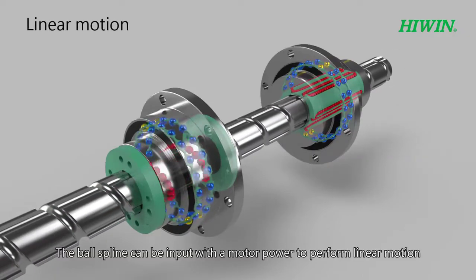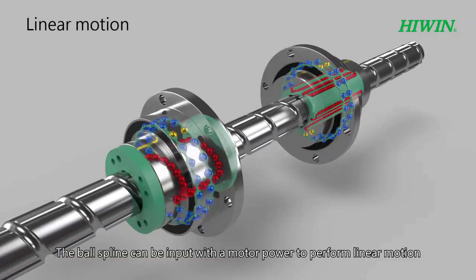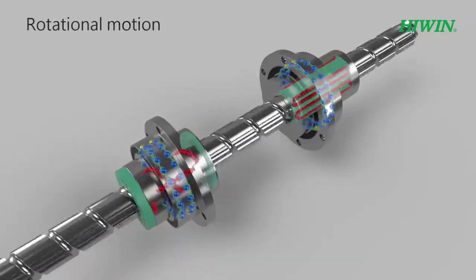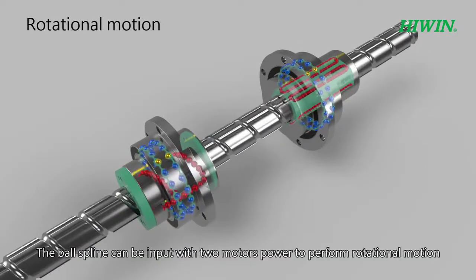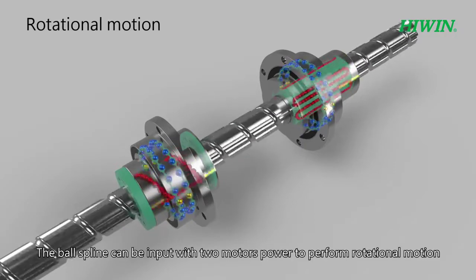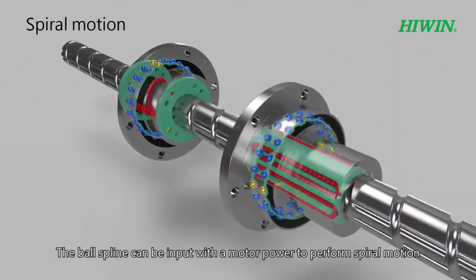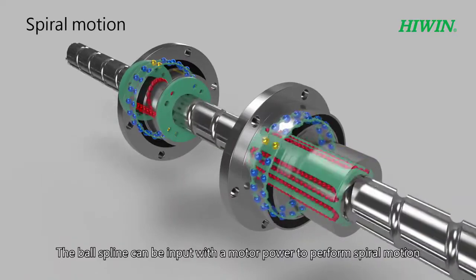The ball spline can be input with a motor power to perform linear motion. The ball spline can be input with two motors power to perform rotational motion. The ball spline can be input with a motor power to perform spiral motion.